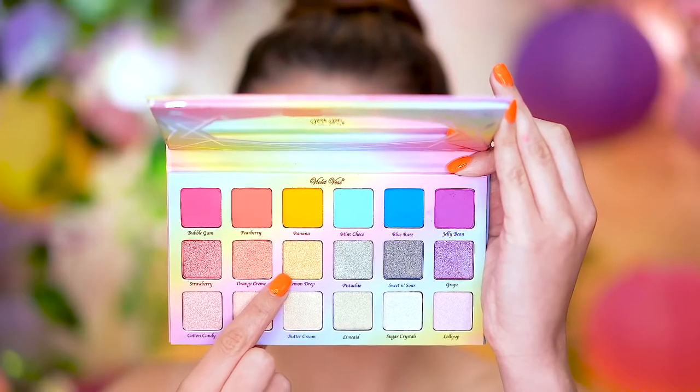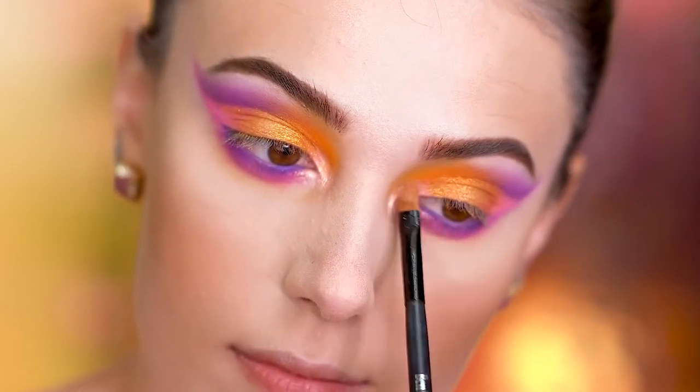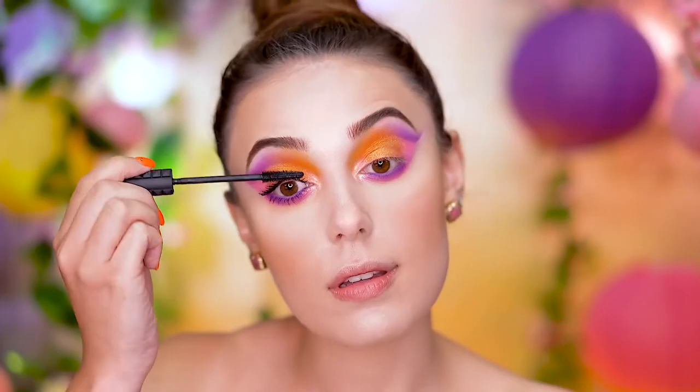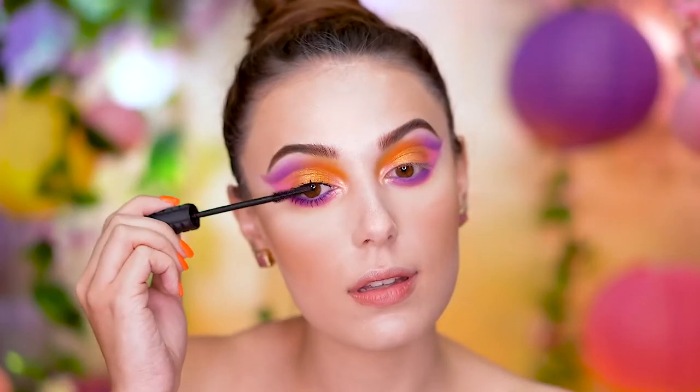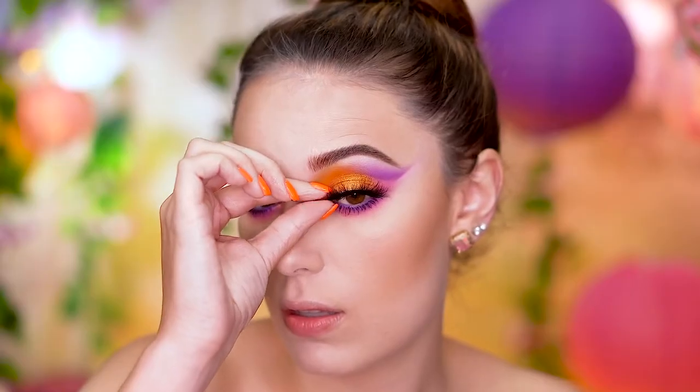I'm highlighting the inner corners of the eye with this beautiful light yellow shimmer shadow. Here I'm applying mascara to my lashes and popping on these beautiful big fluffy false lashes, and for more drama I'm adding some mascara to the outer corner of those lashes.